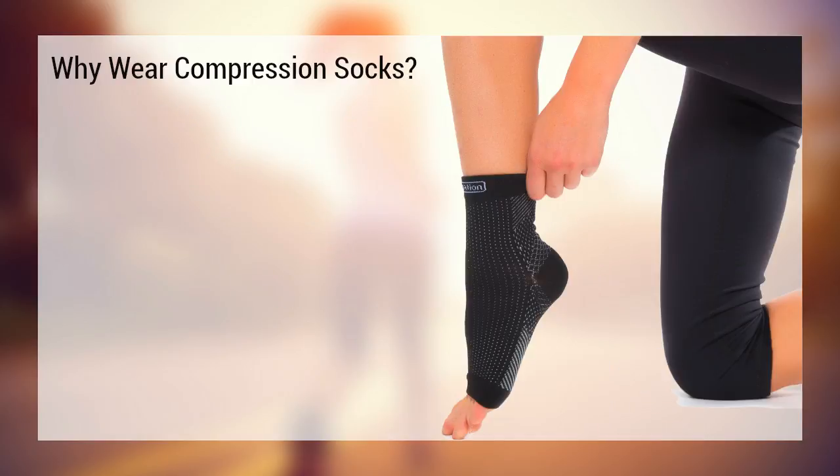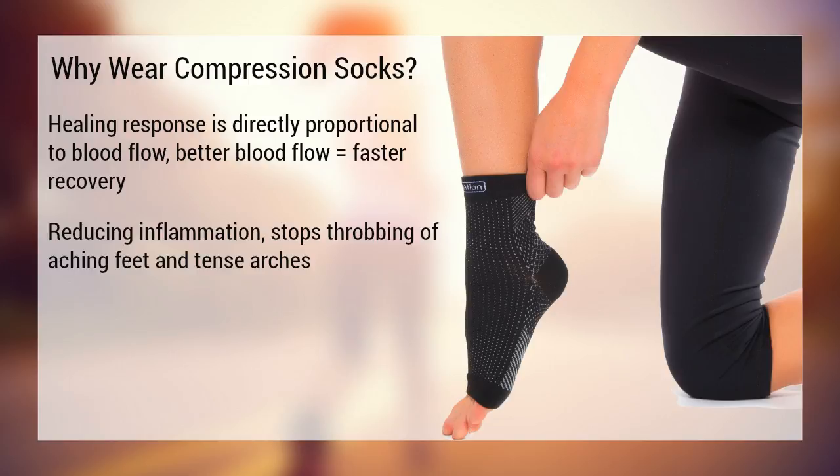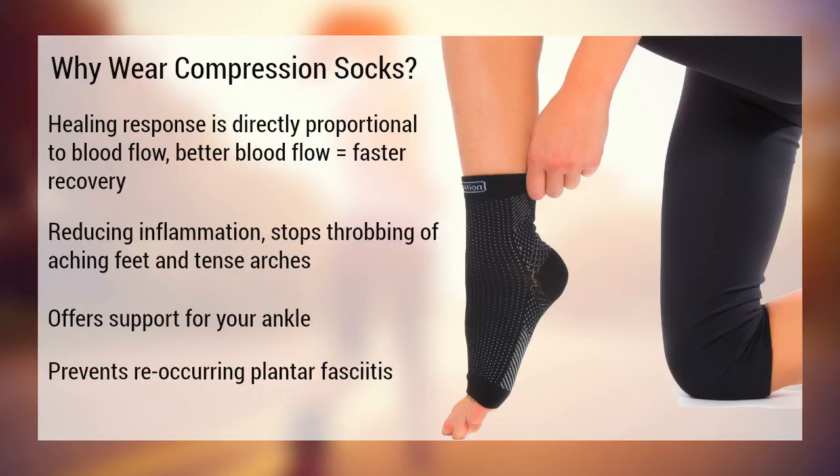So why wear compression socks? As mentioned earlier, healing response is directly proportional to blood flow, so improving blood flow means a faster recovery. Their supportive nature helps reduce inflammation, stopping the throbbing of your aching feet and tense arches. They also offer support for your ankle and help to prevent recurring plantar fasciitis.